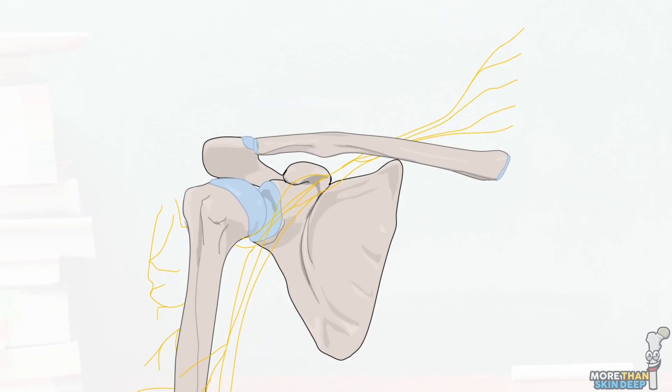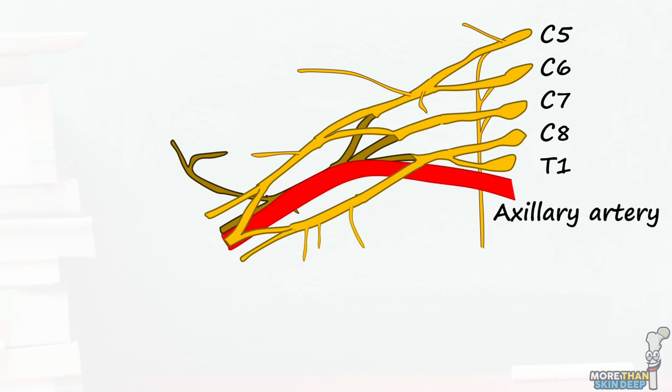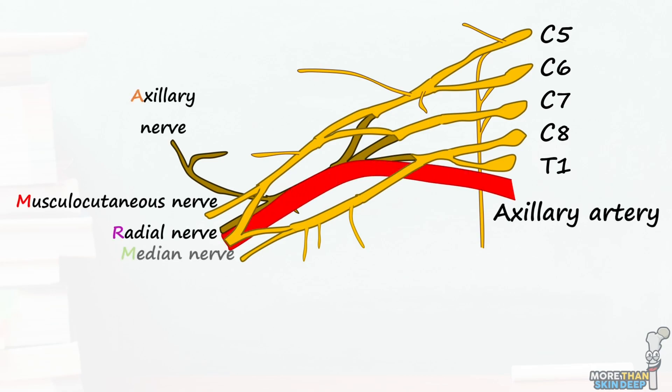The brachial plexus is a complex interconnected web of nerve fibers originating from the C5 to T1 nerve roots. These fibers follow the axillary artery through the axilla and emerge in the arm as five large terminal branches. One of these is the musculocutaneous nerve.